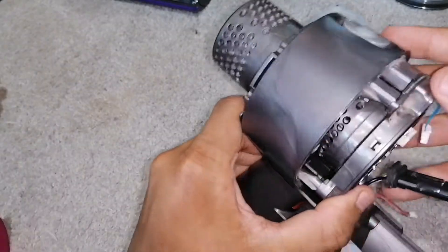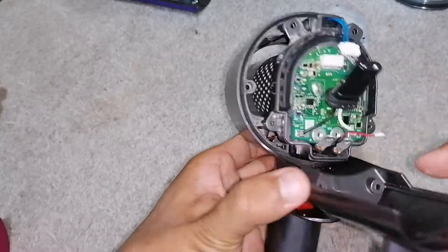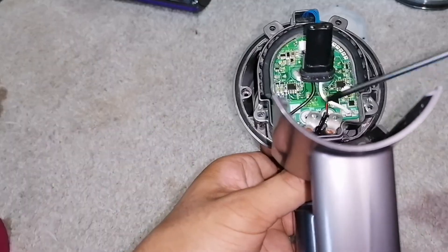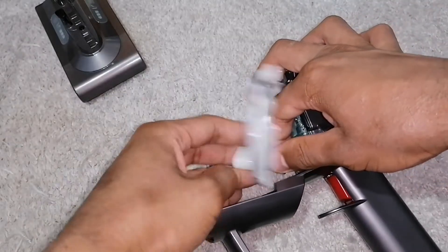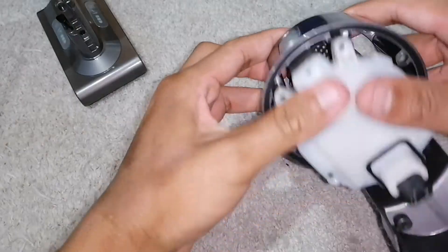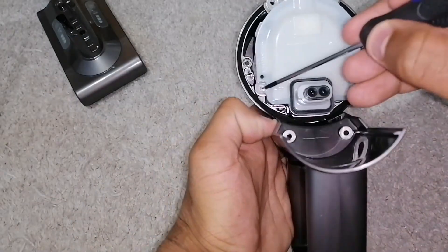Push the motor unit back into its home. This little wire goes there where it was, and these two wires need to be screwed in. Feed that through the hole and push it in securely, clip it back into place, and then screw it up with the two screws.